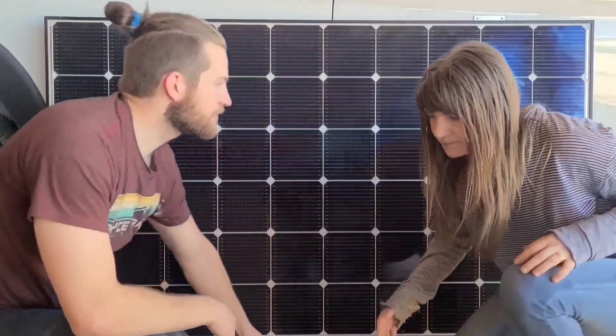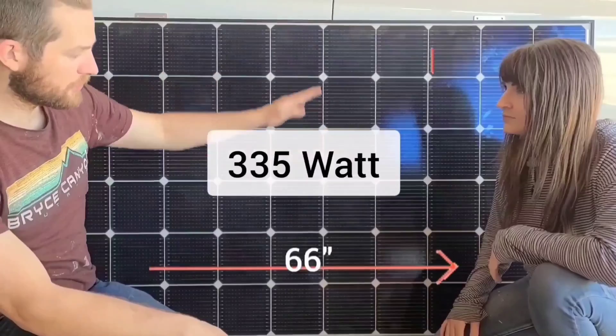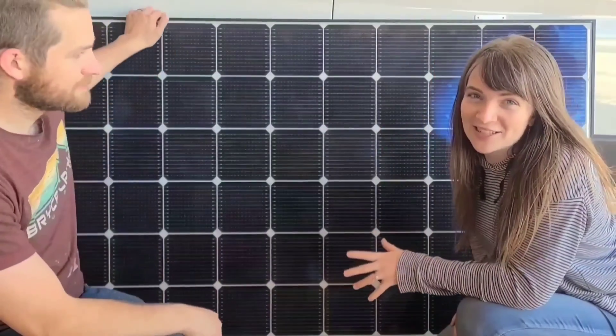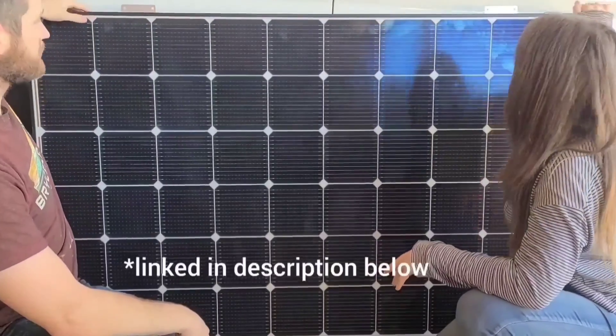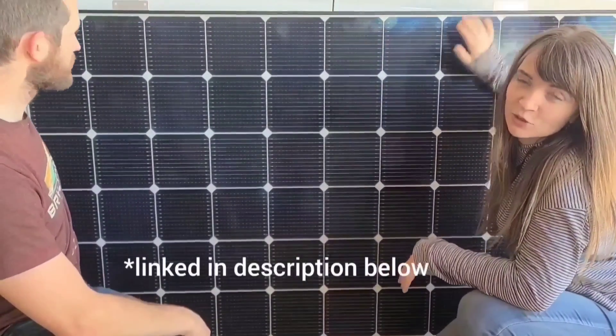Behind us is one of our solar panels — we'll be using two of these. It's a 335-watt panel, 66 by 40 inches wide. The first thing we'll be showing you is how to install the Z mounting brackets. We already have them up on this one, so we'll show you on our other panel how to put those on.